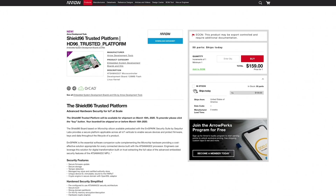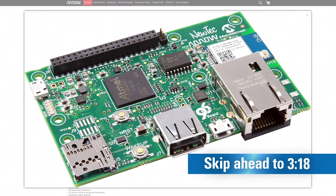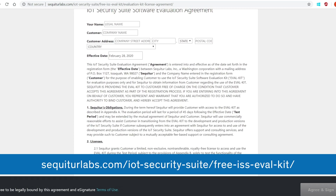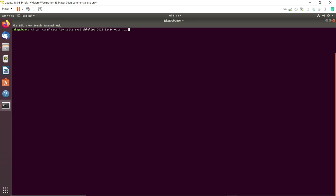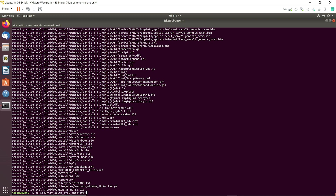If you purchased the Shield 96 Trusted platform, mSpark is pre-installed and you can skip ahead to the example application. To install mSpark on a standard board, navigate to the following URL and click on Get Started, then follow the prompts for the license in the Shield 96 mSpark eval kit. Expand the downloaded eval kit package.